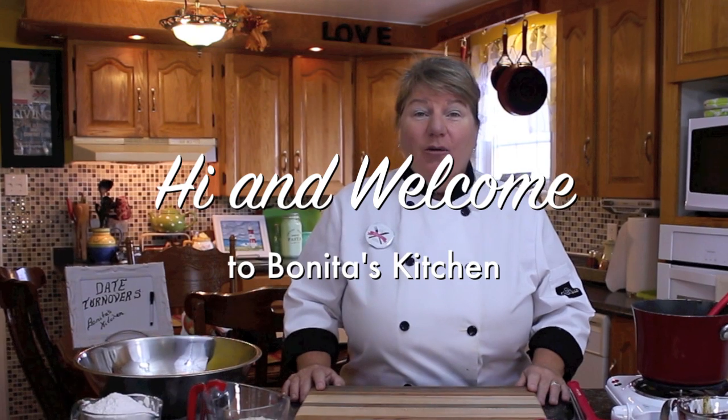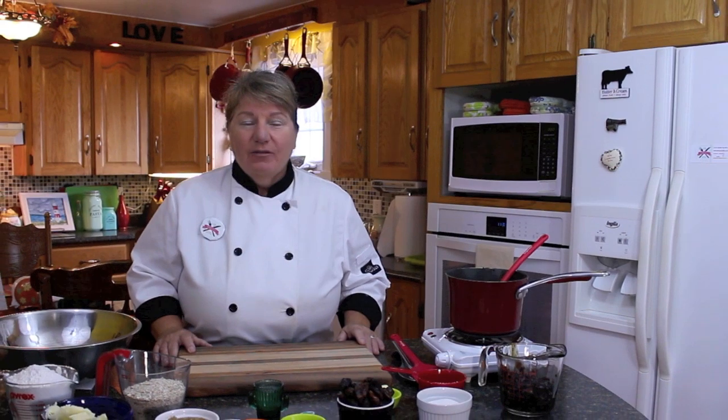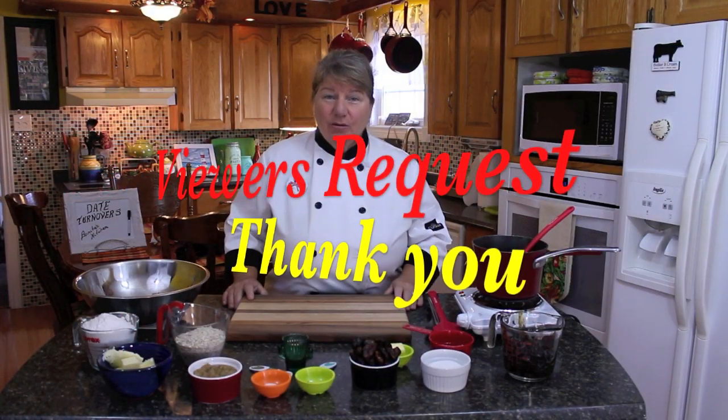Hi, welcome to Bonita's Kitchen and thank you for joining us. What I'm going to be making today is a delicious batch of date turnovers, and these date turnovers are also known as old-fashioned date filled cookies. This recipe today is a viewer's request.